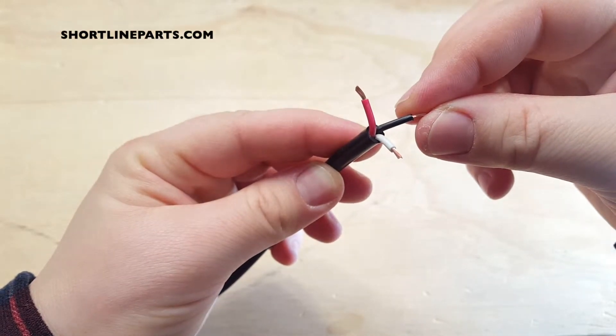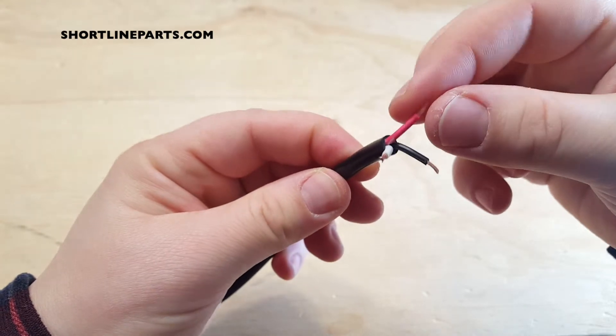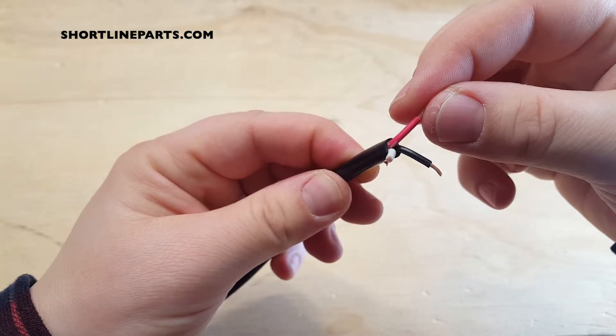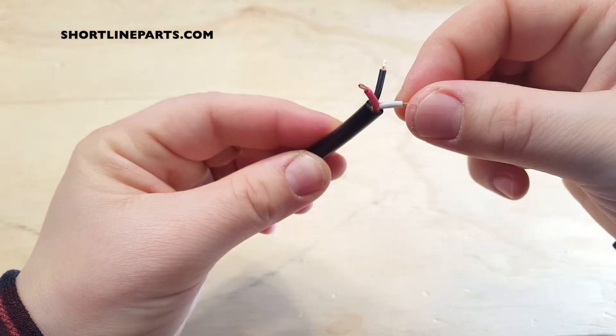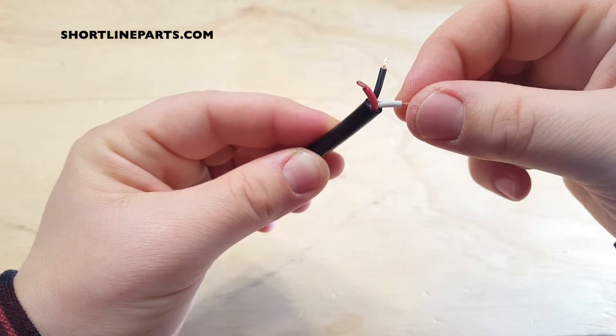The black wire supplies constant power to both button switches. The red wire carries power when the right-hand joystick button is pressed, and the white wire carries power when the left-hand joystick button is pressed.